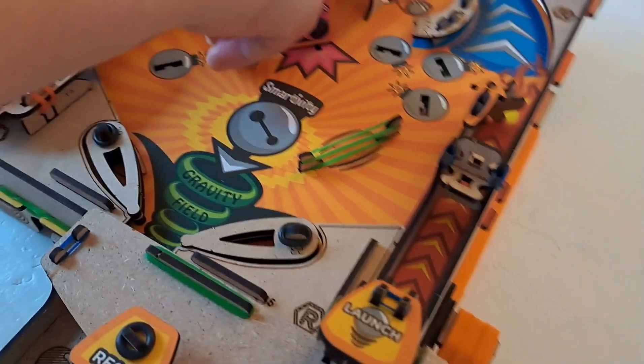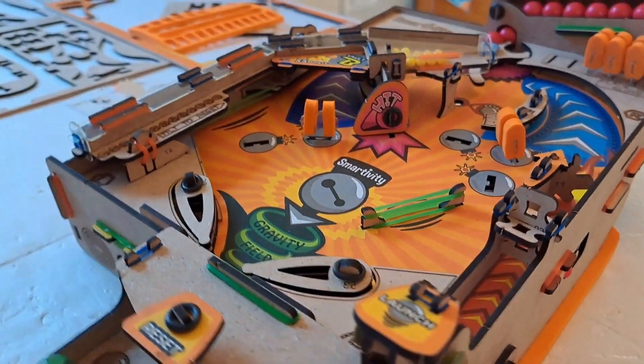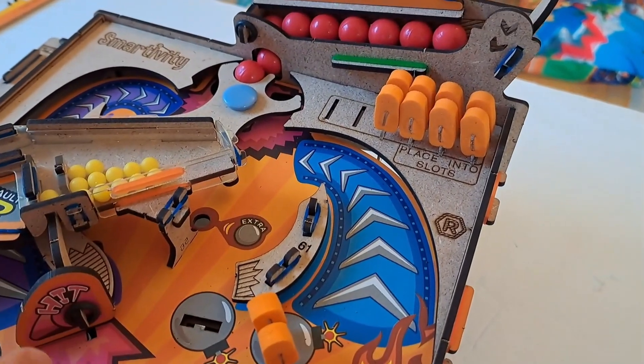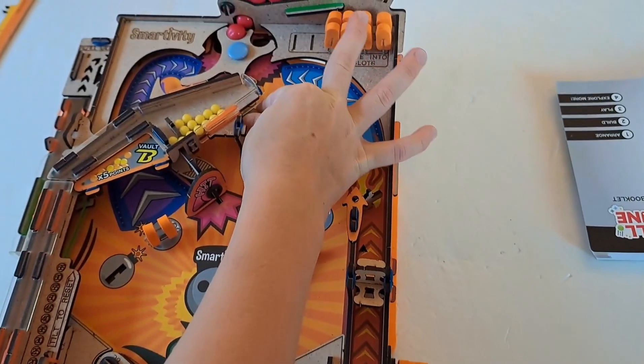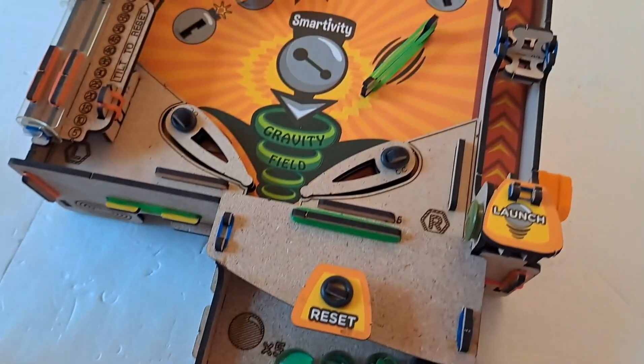You can choose two. I'm going to choose this one and this one. If you're playing expert mode, you would place all of the poppers into all of the slots, and you would take an extra green ball from the bag and place it into the extra hole right over here.